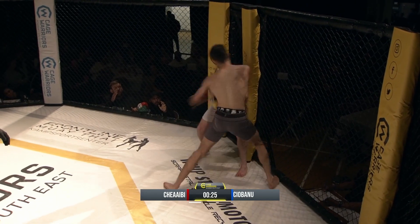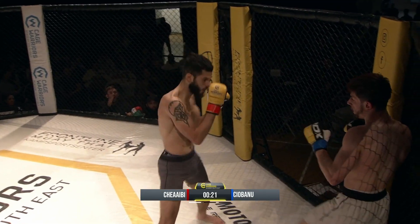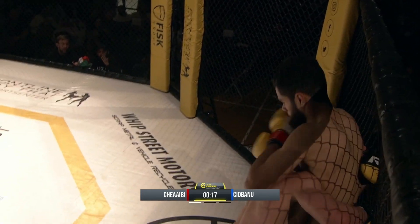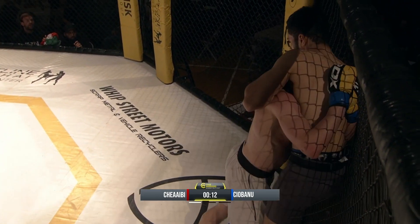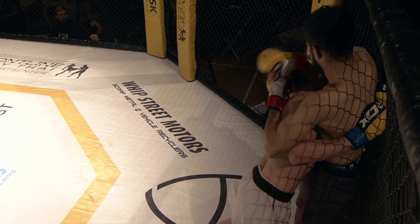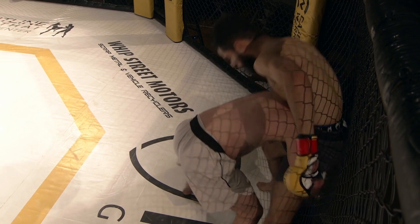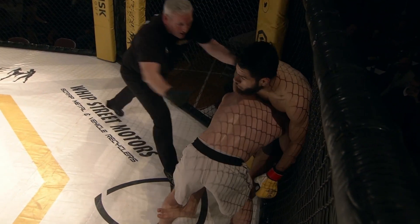Chihabaru going to that body, attacking the body. Sensing he may have hurt Chihabaru. Look at Chihabaru storming forward — mad hook straight to the body. Luca in deep. Ten seconds left in this round. It's been a fun first round, especially with Luca coming out and dropping Chihabaru with that overhand right. He's going to try to finish that double.